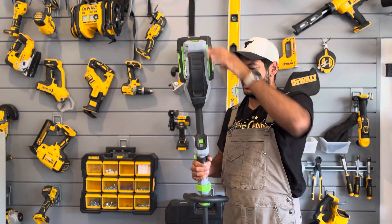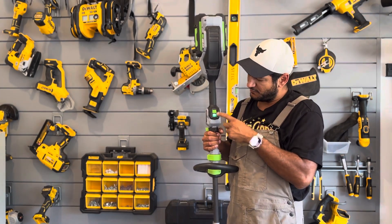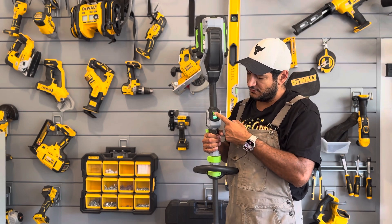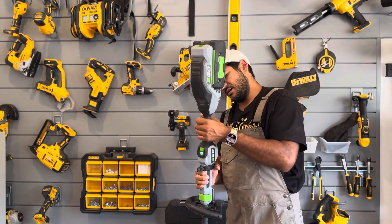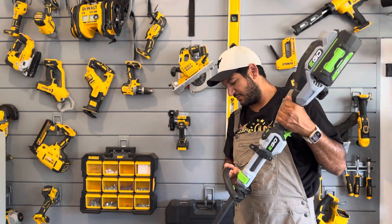Battery's on here, you can see everything's looking nice. Here's the speed button I mentioned — you can leave it on one or two. I haven't really found a need to move it up to two, just because this thing's pretty powerful.